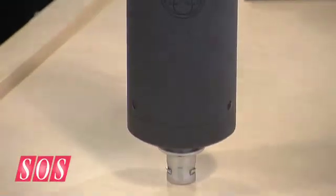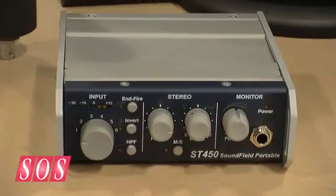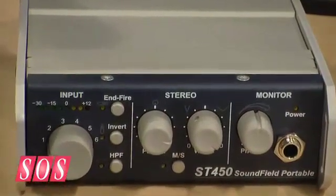It's not shipping yet — the ST350 is still current, so please do keep buying it. It should start shipping at the beginning of the year, around January or February. Price-wise, it will be a little bit more than the 350 — around just under £4,000 for the whole system, which includes the controller, the microphone, all the cables, power supply and so on.